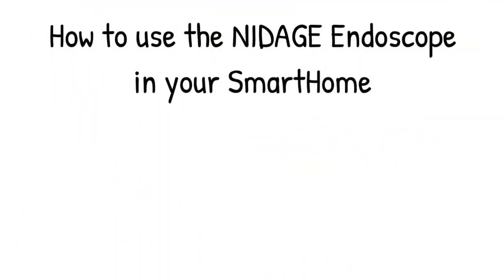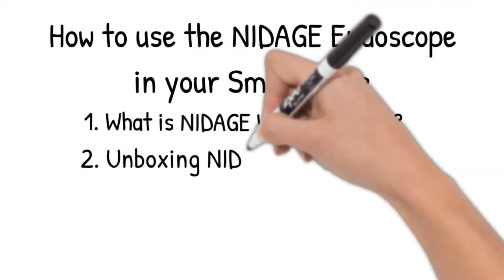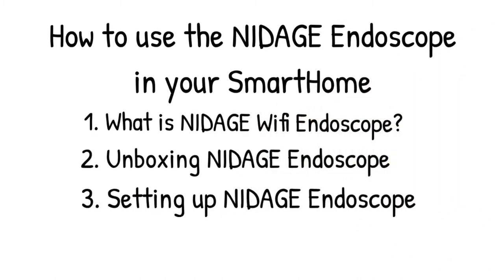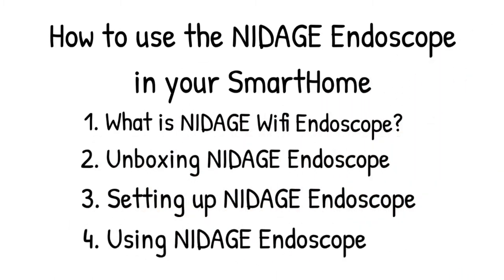Here's what we're going to be talking about: first, what is the Nightage Wi-Fi endoscope? Then we'll be dealing with getting it unboxed, and then we'll talk about setting it up, and I'll give you a few examples of how I've already been using it. So let's get started.